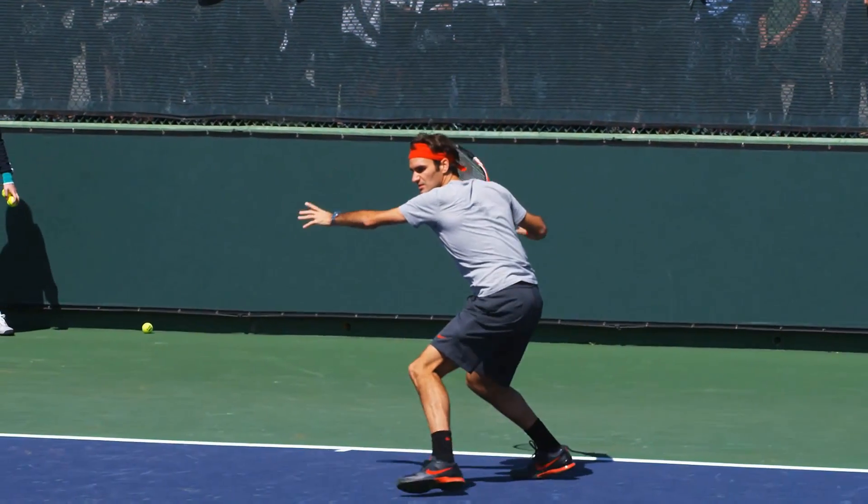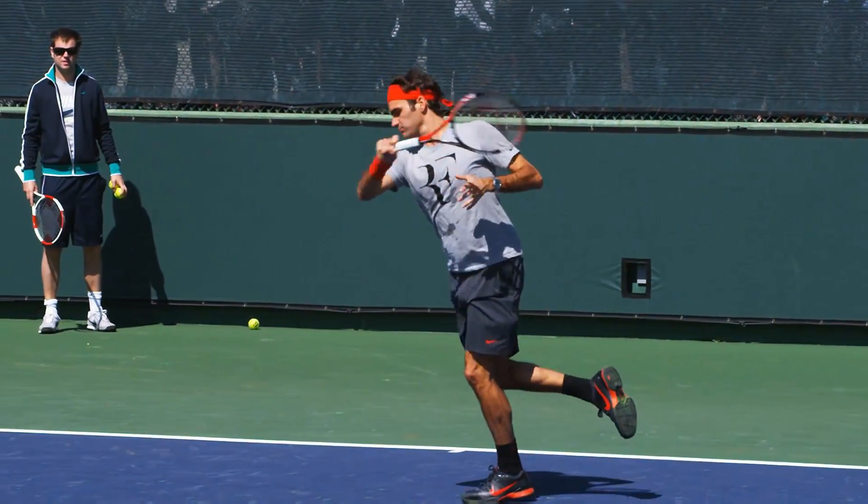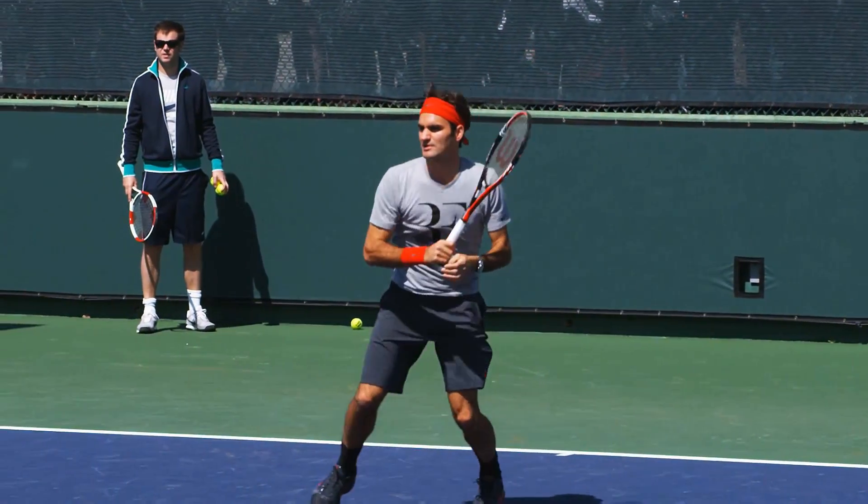Join the thousands who have already learned what these five simple things are and take control of your forehand today.